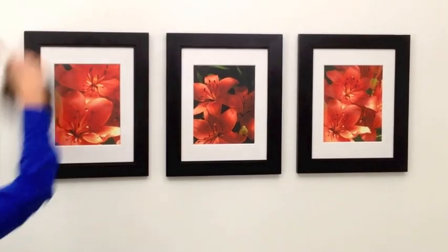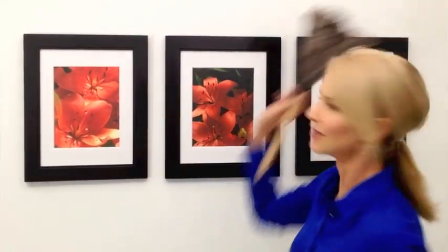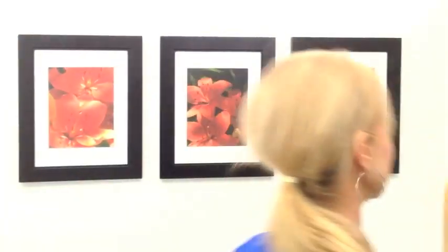Voila! Now nothing will move your pictures — not even dusting, slamming doors, or energetic kids.